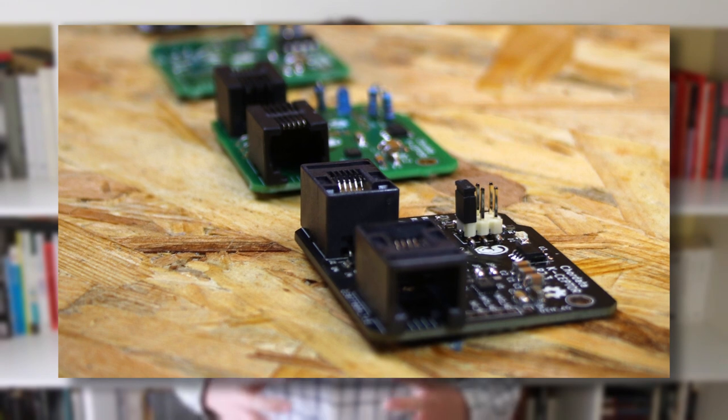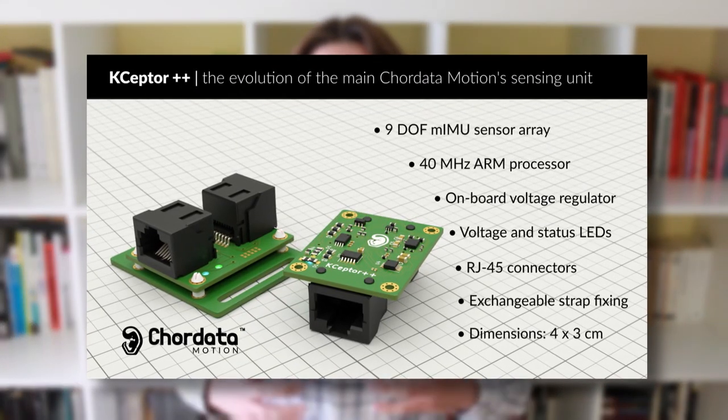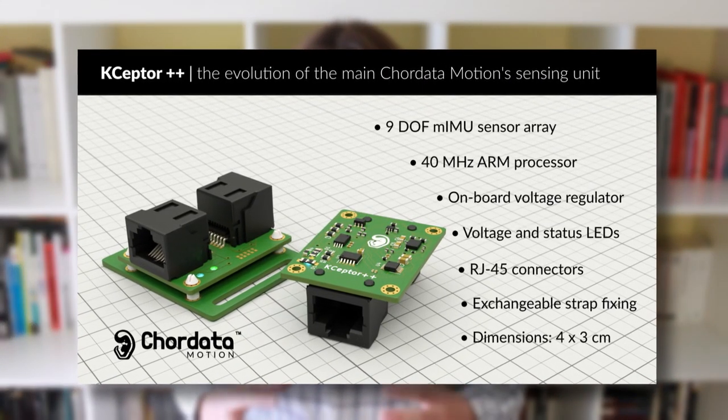We've built on top of our existing prototype — the same one that our two cohorts of beta testers have already had access to. We've incorporated components and applied changes to the layout of the sensor in order to render it more reliable and accurate. Our new sensor, the K-Septor++, will have many improvements in terms of electronic immunity, and it will also incorporate an onboard processor.